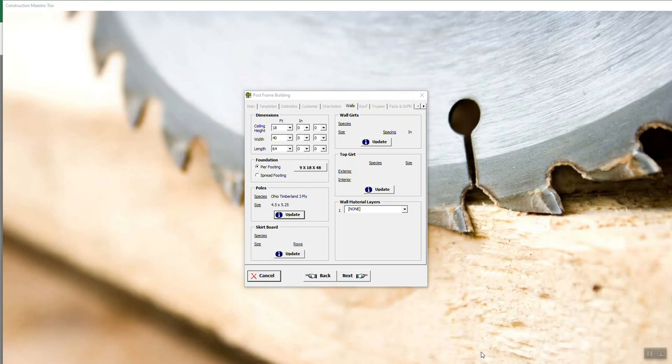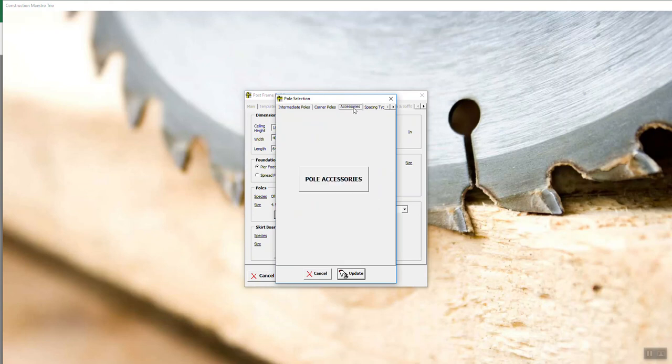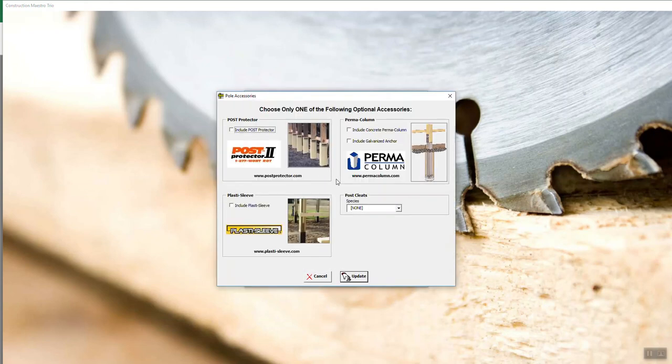Welcome back to video number two. Where we left off, we were talking about the poles. You click on Update for Poles and go to the accessories. We have some pole accessories you can click on. One of them is Post Protector, and the other one I was getting ready to talk about at the end of video one is Plastic Sleeve.